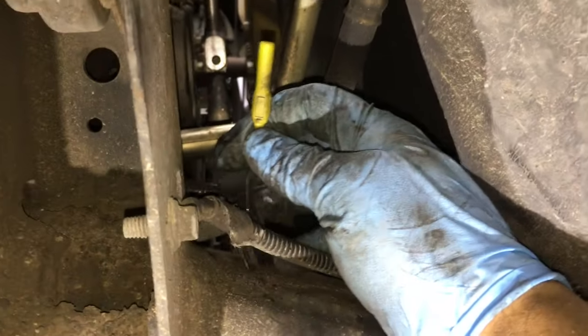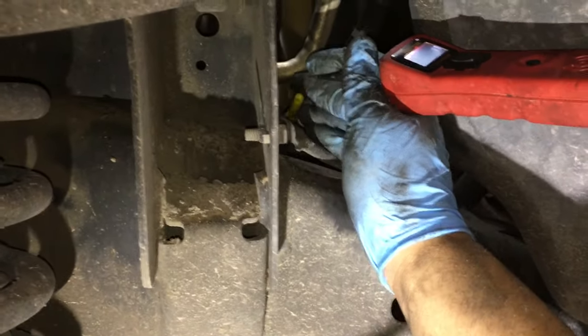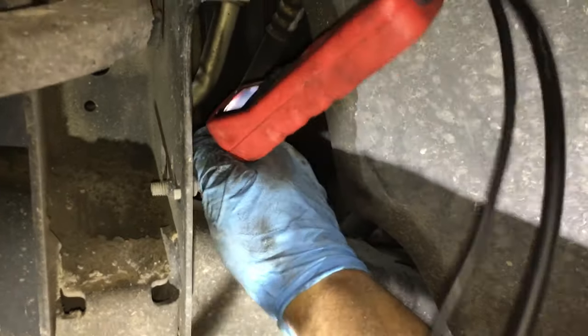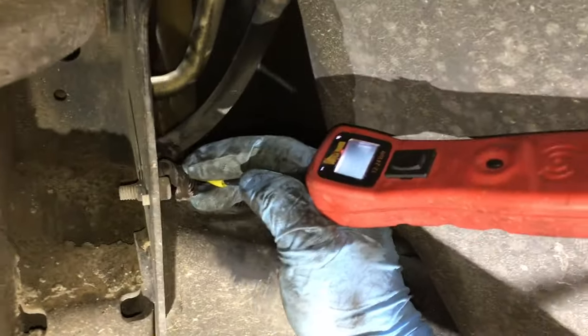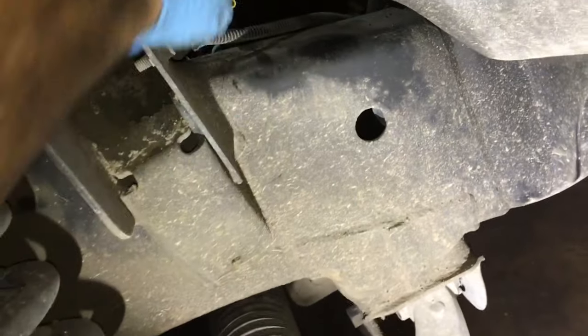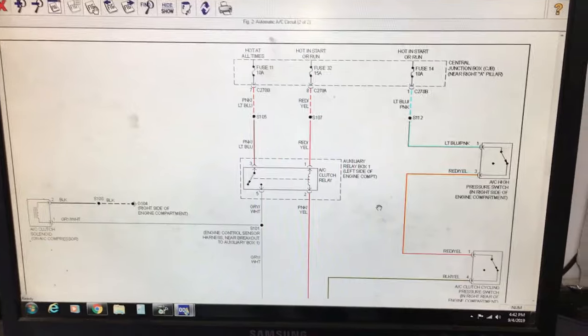I double-checked my back probe on this wire and I'm still not getting any power here. Let's switch over to the other wire, which is the ground, and check to make sure we have a good ground. Touching it with the power probe — as you can see, we do have a good ground on the ground wire, but we're still not getting any power where we should have power on this pin right here.